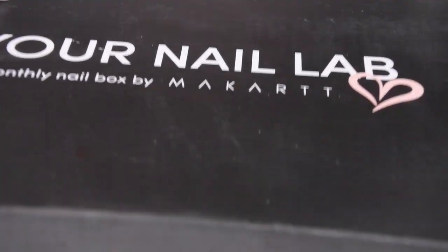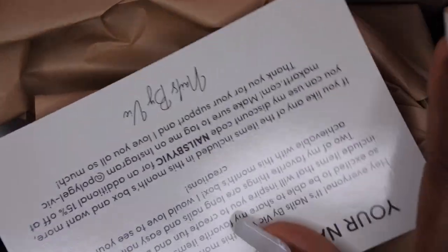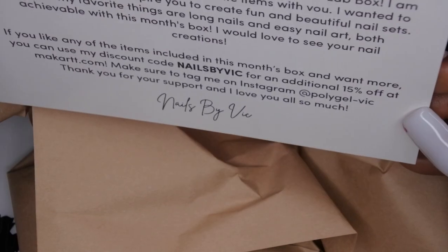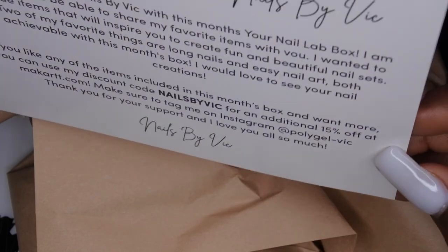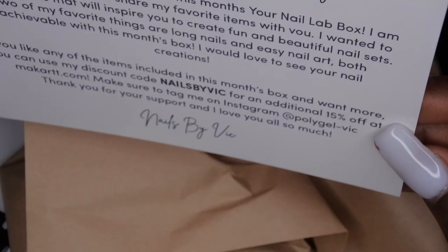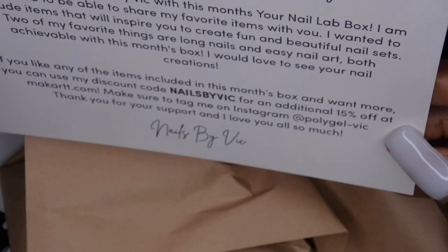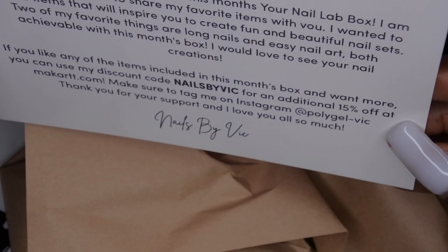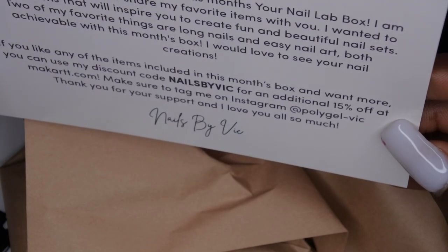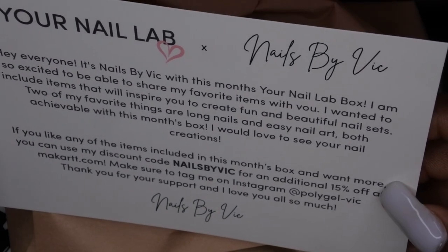So this is what's included this month. Alrighty, so we got our Your Nail Lab — okay, Nails by Vic. It looks like they have a collaboration with Nails by Vic. It says hey everyone, it's Nails by Vic with this month's Your Nail Lab box. I'm so excited to be able to share my favorite items with you. I wanted to include items inspired to create fun nail sets. Two of my favorite things are long nails and easy nail art — both achievable with this month's box.